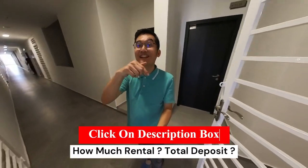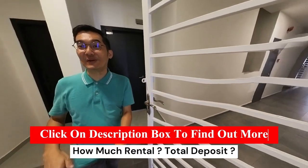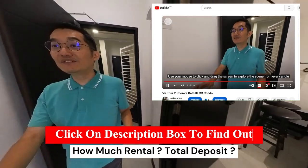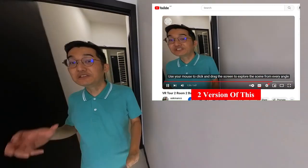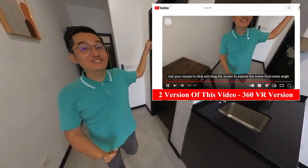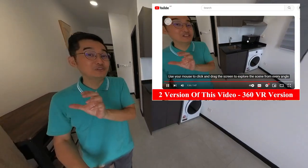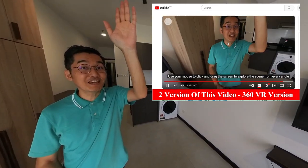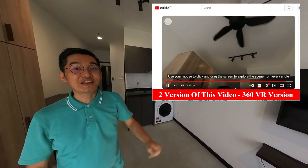Interested to know more about this unit? Click the link below to find out more. For your info, we have two versions of this video. Another version will be a 360. Simply click here to find out how the 360 version looks like. You can use your mouse to click left or right, or even move the screen upstairs to see what is up there.